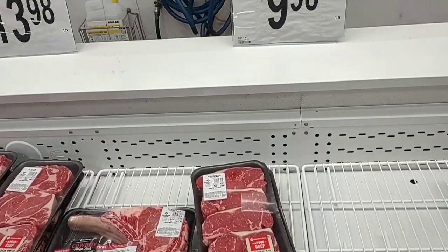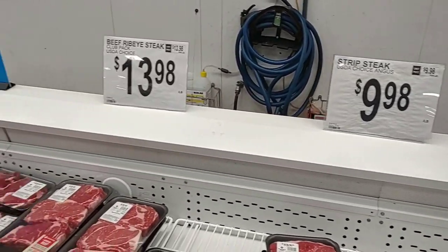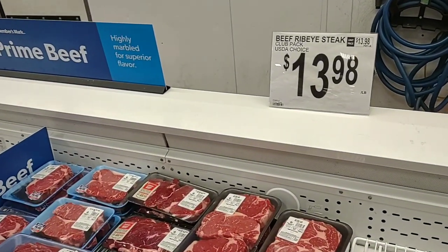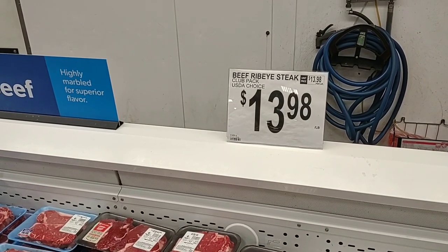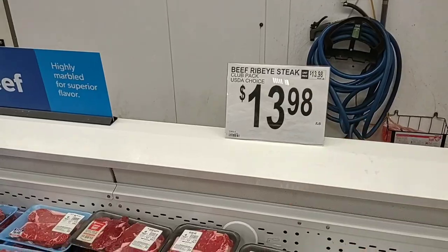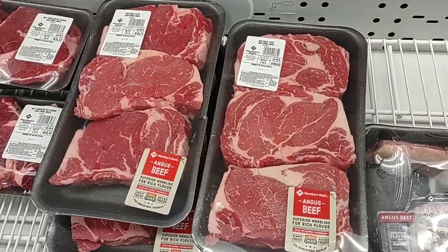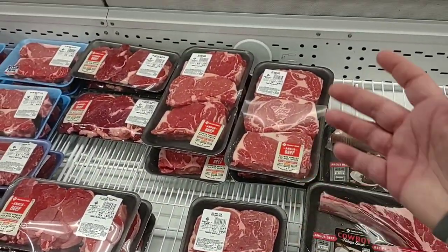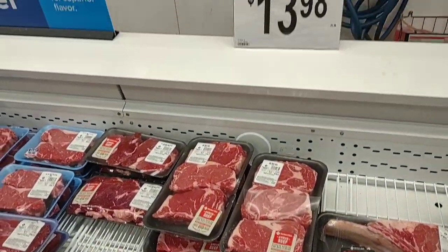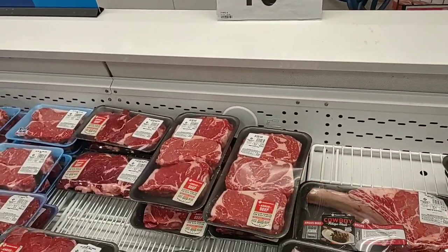I did want to point out their strip steaks are still the same price — $9.98 a pound. But looks like the ribeyes have shot up $3 a pound more. This is the choice, not the prime. $13.98 a pound. That was one of my favorite deals here, but $13.98 a pound — that's too expensive.